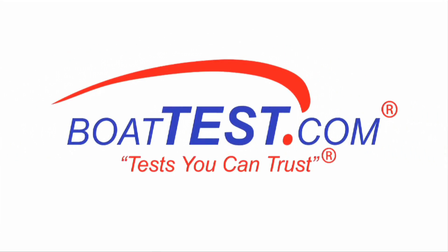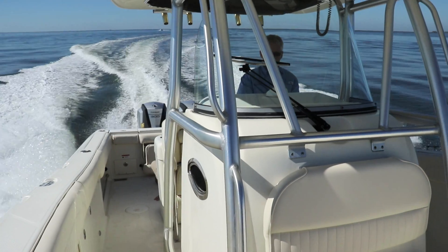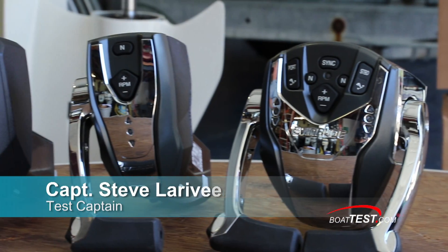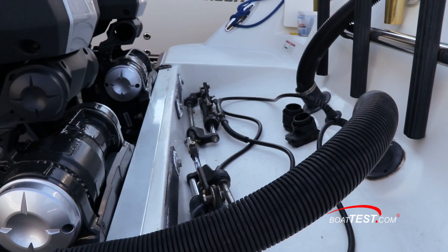The following opinions are solely those of BoatTest.com and its test captain. Hi, I'm Steve for BoatTest.com, and today we're going to be taking a look at some of the rigging choices that are available to us when we repower with Evinrude components.